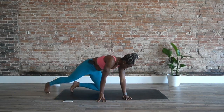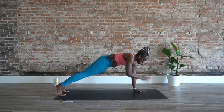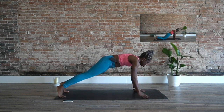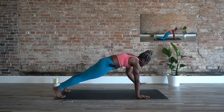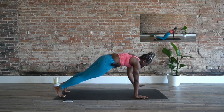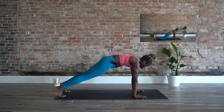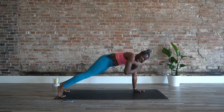Let's come onto hands, toes, and plank. Plank taps — tap one shoulder, then the other. Keep the core by tucking the lower abs and belly in. Pressing heels back, igniting the legs. Try your best not to move from side to side — keep it right in the middle. You got it. Halfway there.